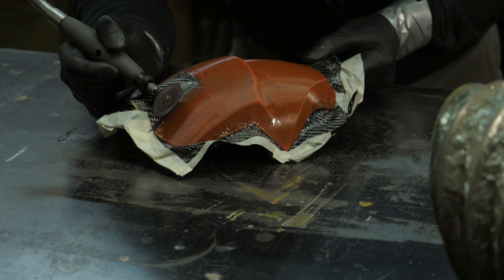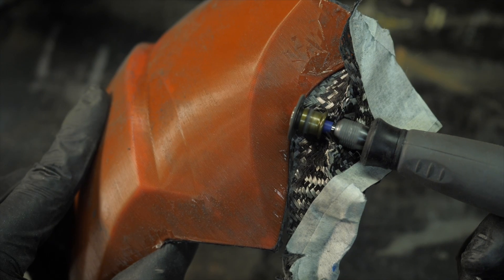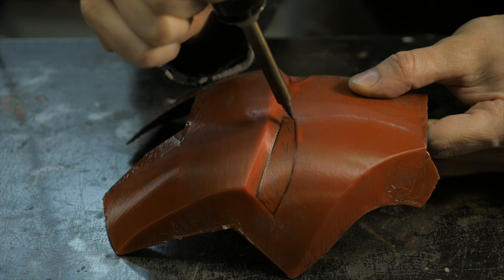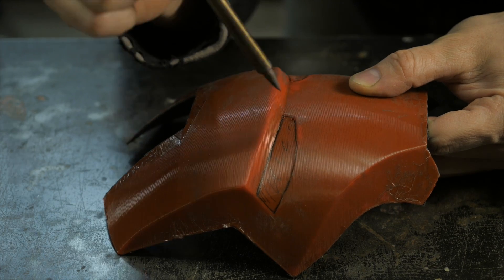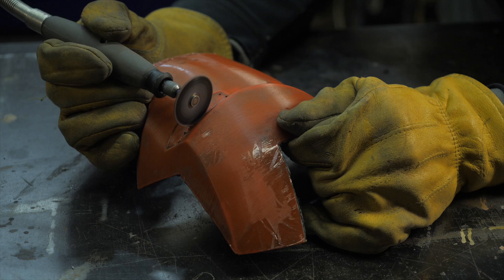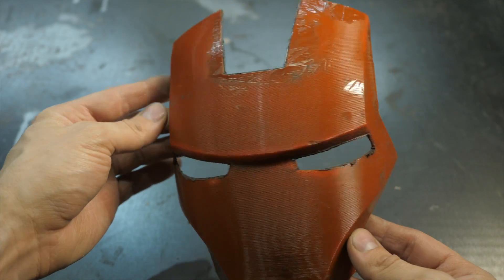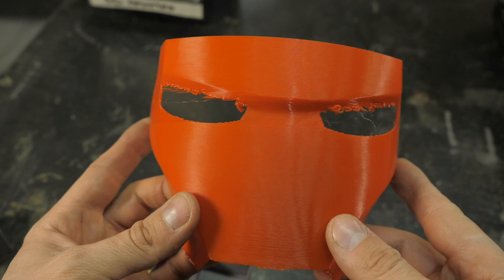Use big cutting discs for straighter and smoother lines and smaller discs for tighter curves. We also add the rest of the necessary slots at this stage because, based on previous experiments, cuts made now are obtained much more accurately than if you print the part with slots initially.